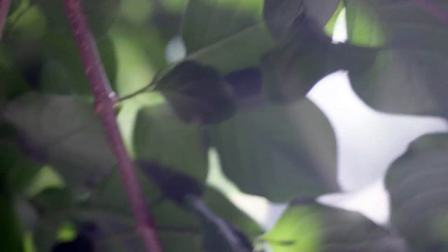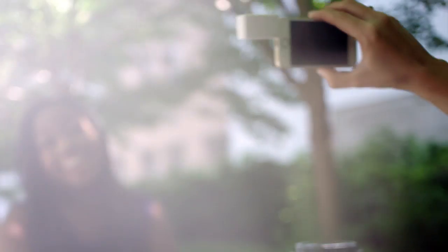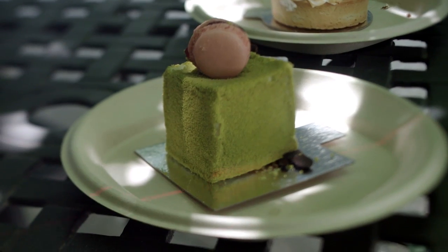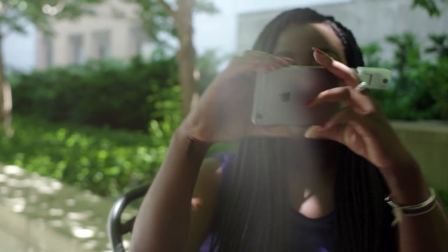Introducing Bevel. The Bevel is the first 3D attachment of its kind. With iSafe lasers, it turns your ordinary 2D camera into an amazing 3D tool that lets you express yourself in a completely new dimension.